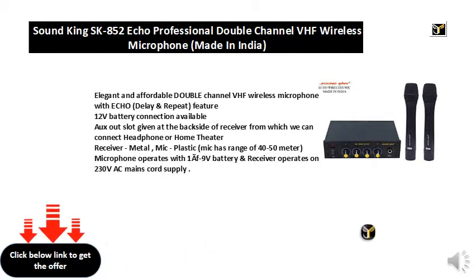Feature: 1.2V battery connection available. Auxiliary out slot given at the back side of receiver, from which we can connect headphone or home theater.